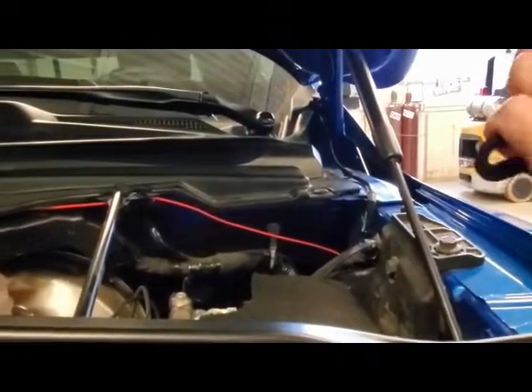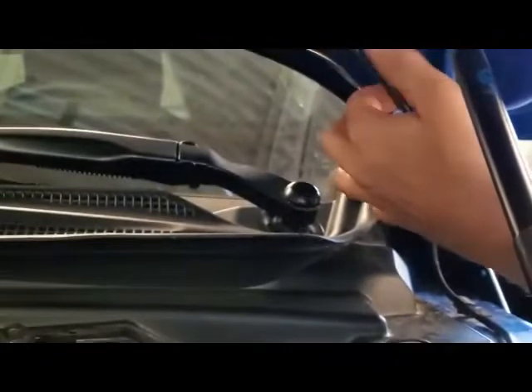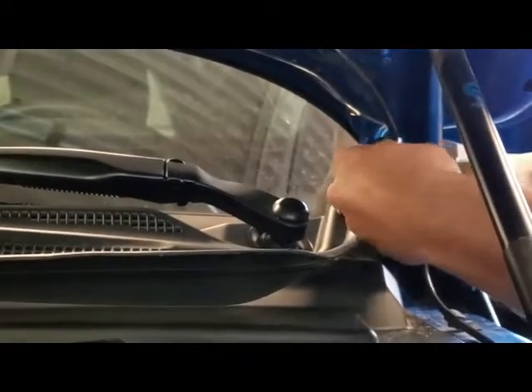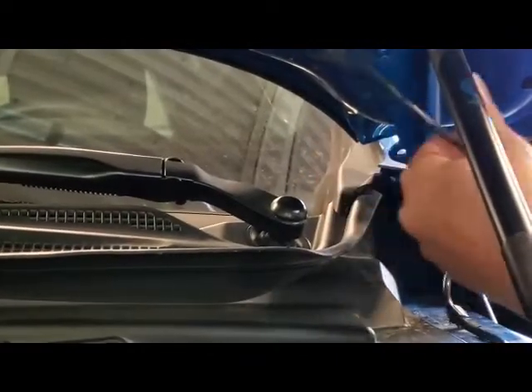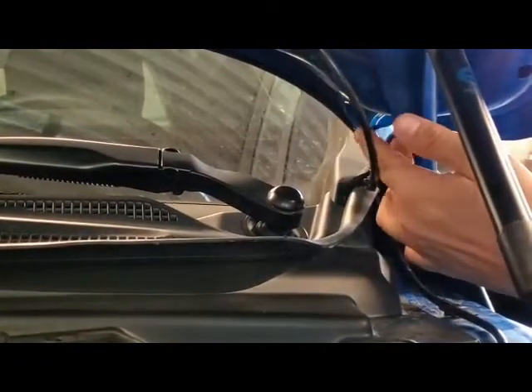Next we're going to install the bracket for the driver's side. The first thing you need to do is remove this clip, just like we did on the other side. There's also a clip in here for the windshield wiper sprayers, so we're just going to pull that one out — pops right out. We'll zip tie that up later, but we need to use that hole for our mount.